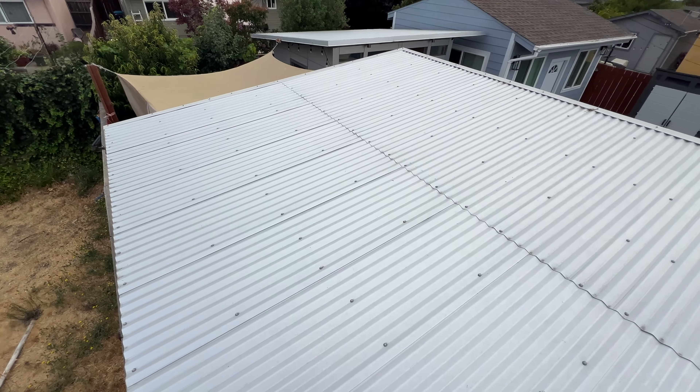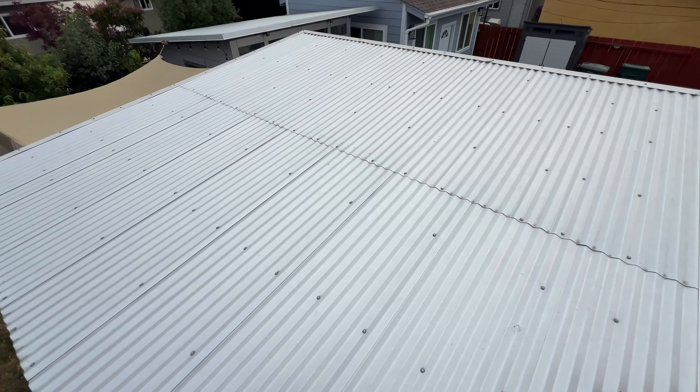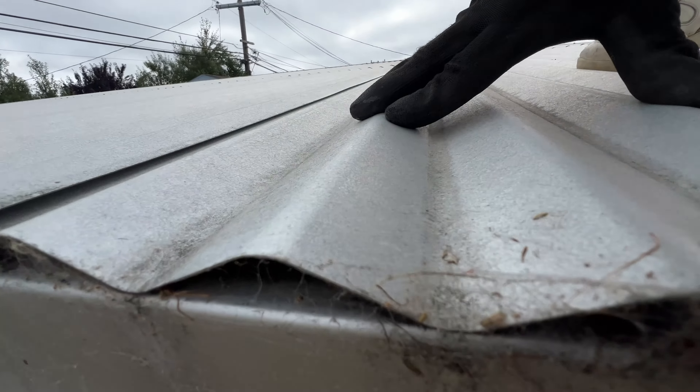Hey guys, here's a quick video of installing 7 solar panels for EcoFlow power stations on a metal roof.